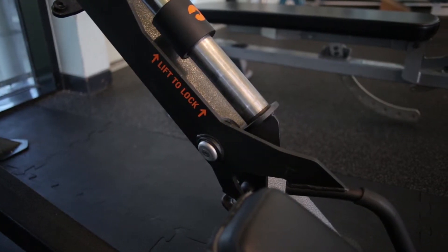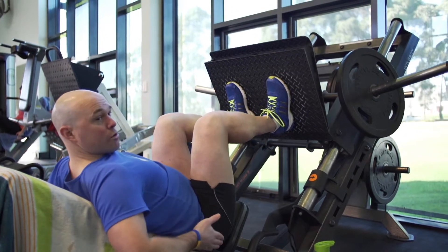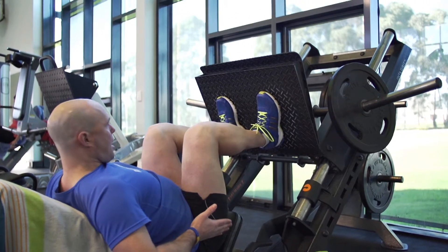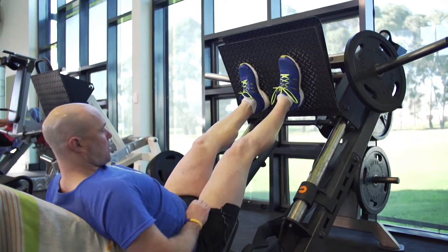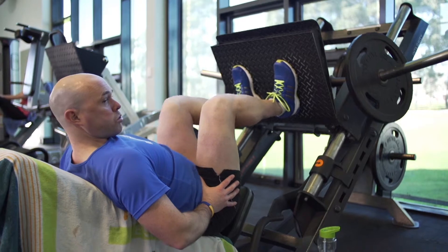Extending upwards, keeping my knees slightly bent, and slowly bringing it down — not too low that my body position is affected — and then pushing up. You can see, working the top part of the legs. Exhale out.